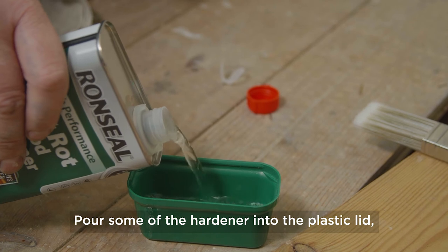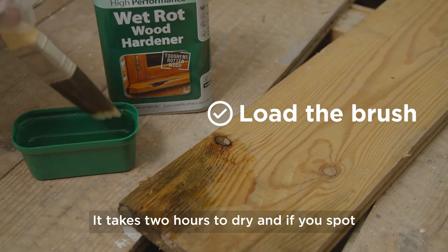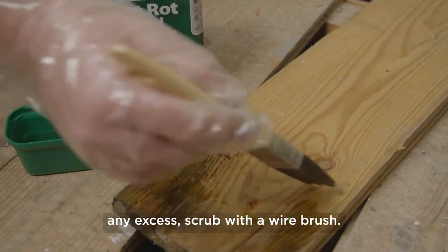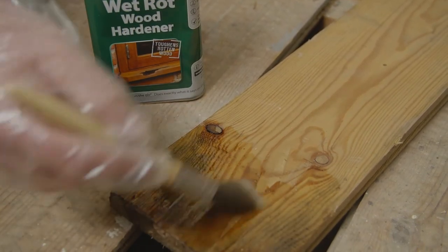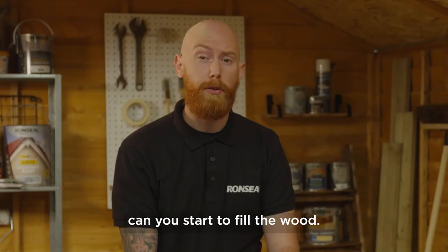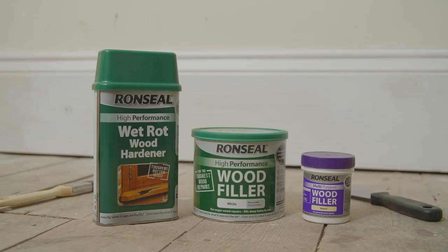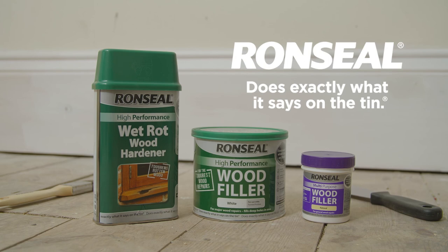Pour some of the hardener into the plastic lid, then apply with a paintbrush. It takes two hours to dry, and if you spot any excess, scrub with a wire brush. Only when you've stopped the rot using Ron Seal's wet rot hardener can you start to fill the wood, otherwise the structural integrity of the wood could be compromised. Ron Seal does exactly what it says on the tin.